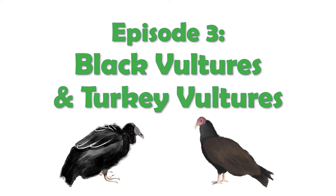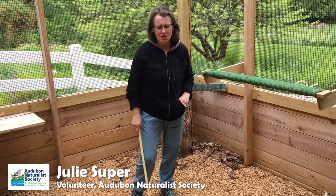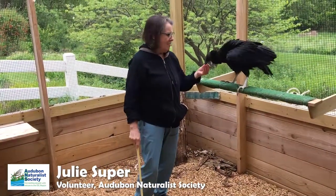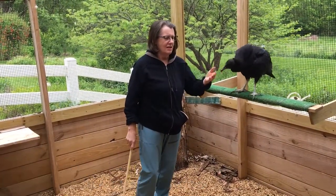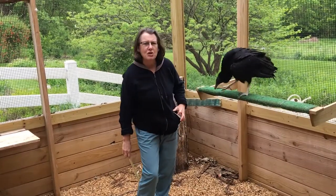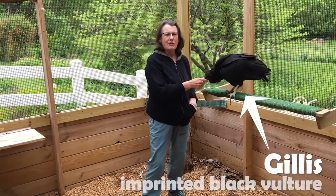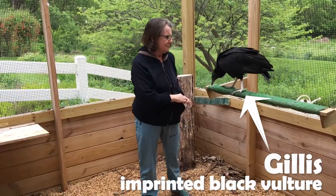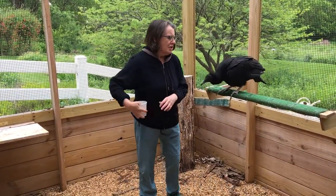Hi, my name is Julie Super. I'm a volunteer with the Audubon Natural Society and I'm here to talk to you today about this young imprinted black vulture Gillis, and about black vultures in general, also about their cousins the turkey vultures.